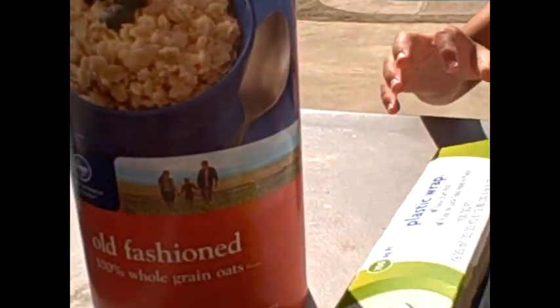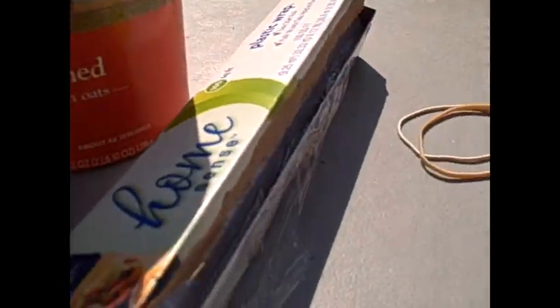We're going to use these items and a rubber band to create an underwater viewer, and let's see if we can videotape underwater — like, see our torpedoes enter the water.